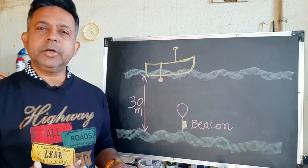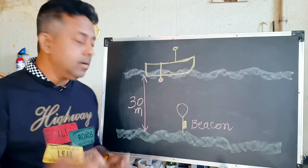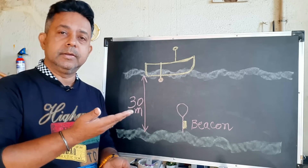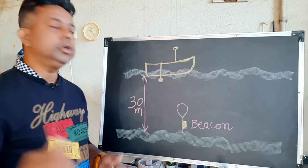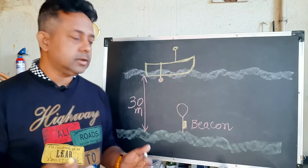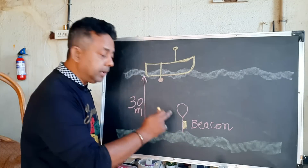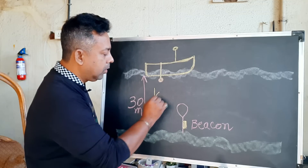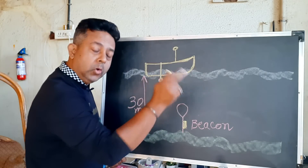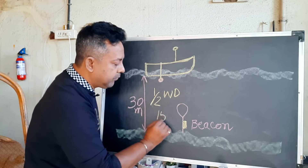To do a dynamic calibration, you need a minimum of 30 meters of water depth. You need to have one beacon on the seabed — not exactly on the seabed, but about a meter above it. Then you need to position your vessel at four different cardinal locations around the beacon, and the maximum distance from the beacon should be half of the water depth. So if the water depth is 30 meters, your four locations should not be more than 15 meters from the beacon.